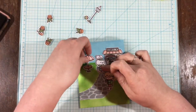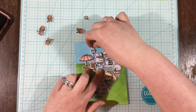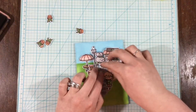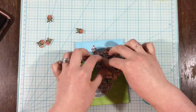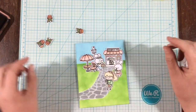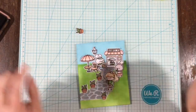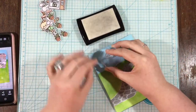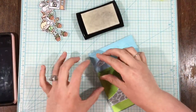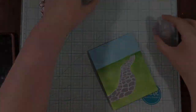I die cut everything out with the coordinating dies and started laying out all of my images onto my inked card front. I decided not to use the actual little human girl and just go with the bunnies — once I had everything laid out, she looked out of place and made the scene too cluttered. Before gluing anything down, I loved the walkway in the greenery scene, but I thought I needed some clouds in the sky, and the Rabbit Cafe stamp set has a tiny little cloud, so I white heat embossed a bunch of those into my background.